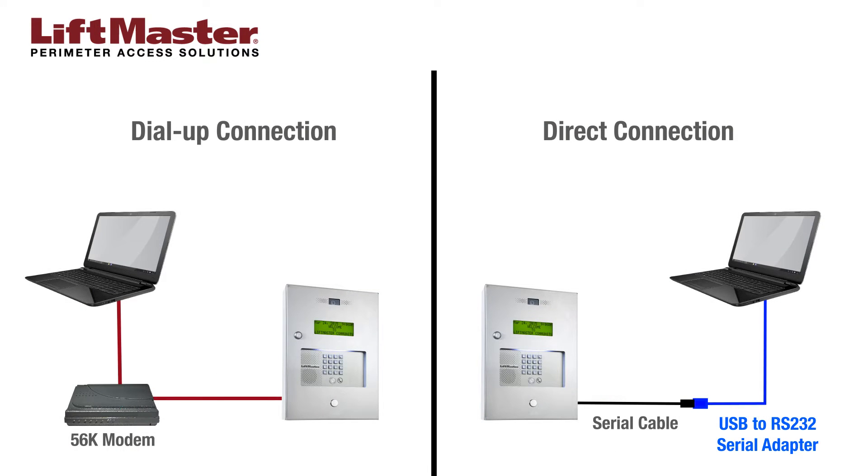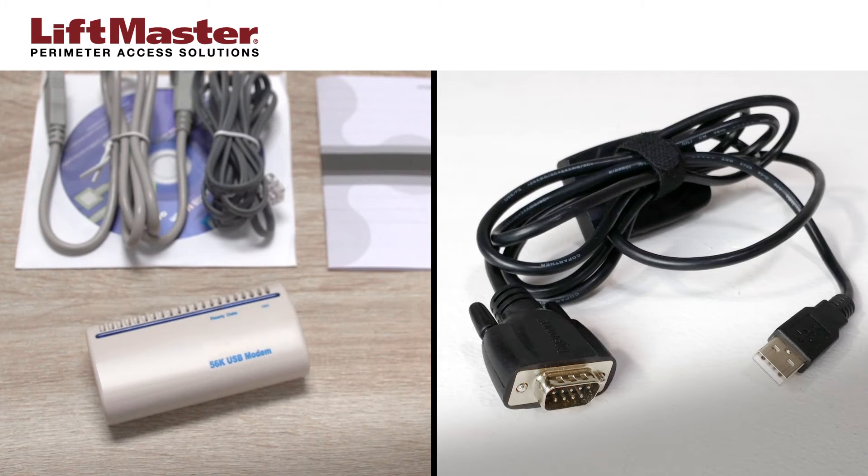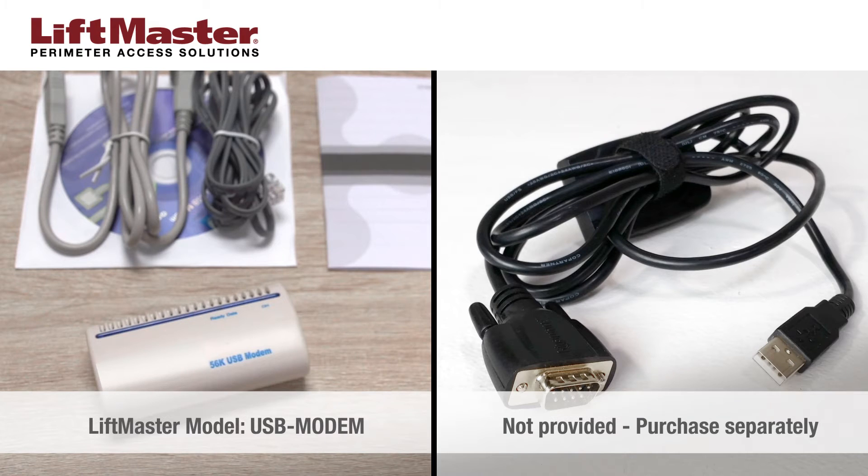Each computer used to update the EL25 or EL2000SS system requires a dial-up modem or USB to RS-232 serial adapter. LiftMaster offers a dial-up modem with model USB modem. USB to serial adapters can also be found online at various electronic supply web stores.